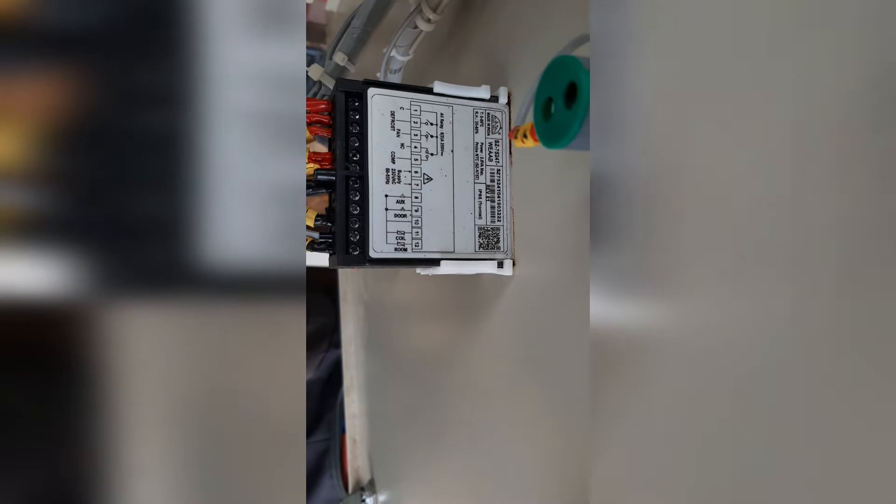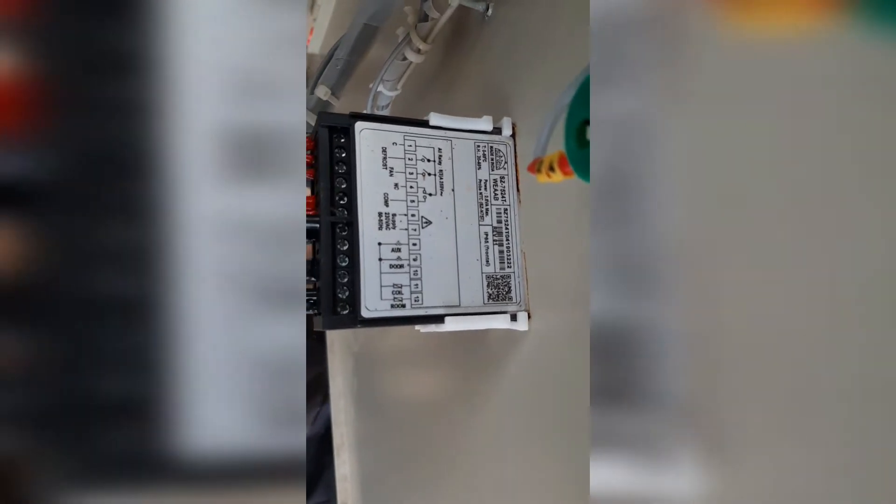This is the sub-zero controller. Model number is 5424T — 75240.